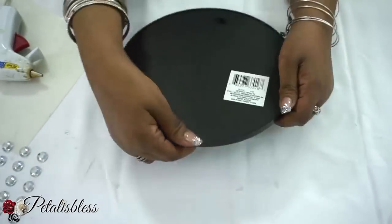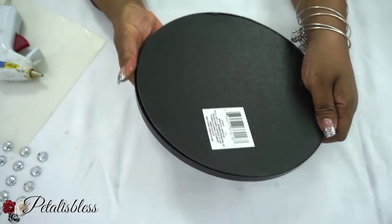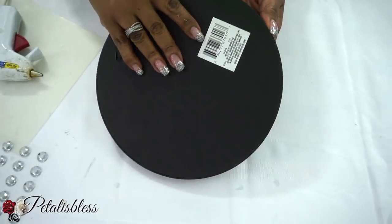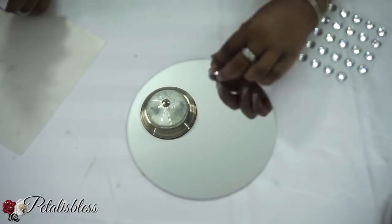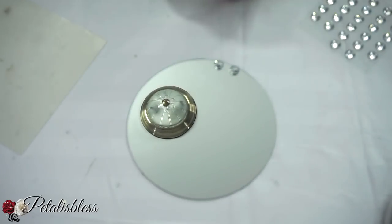We're just going to take the mirror out of the frame — just turn it over and it pops right out very easily. Now we'll be gluing our gems going all the way around the mirror.